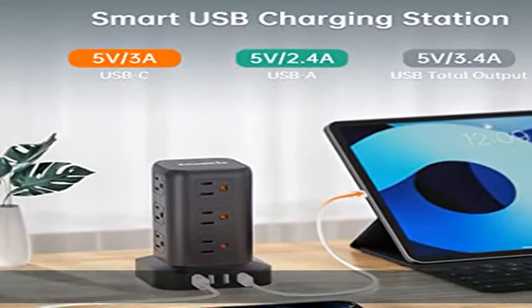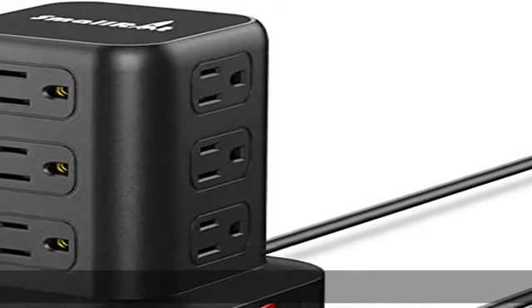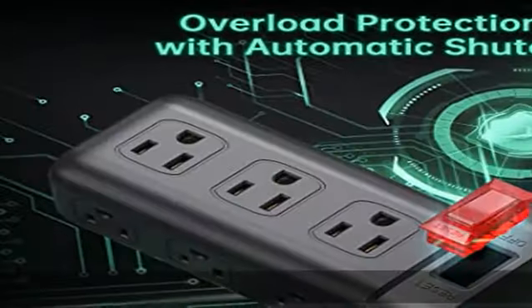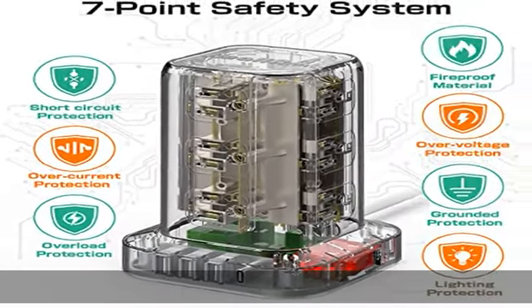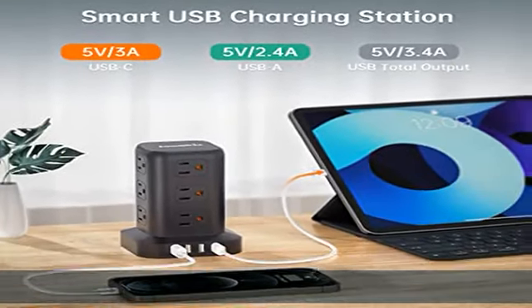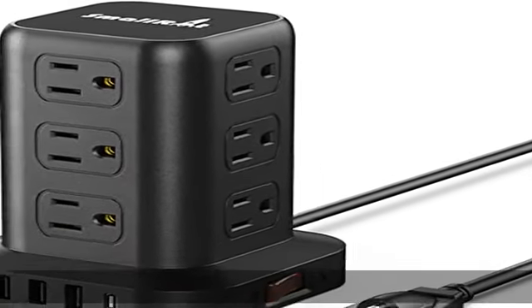An integrated circuit breaker and 1800-joule protection rating ensure the safety of your electronics. USB-C charges up to 30% faster. For USB ports, the total output is 3.4A; each USB-A port features 2.4A max output, and the USB-C charging port features 3A max. Built-in smart technology detects charging devices and delivers optimal charging speed automatically, compatible with most USB devices.